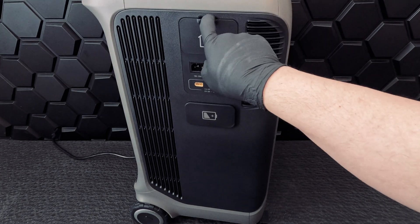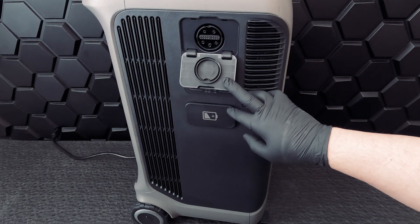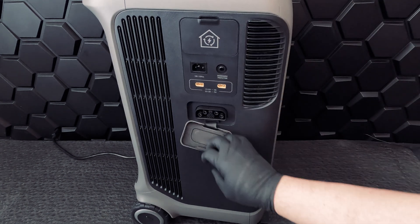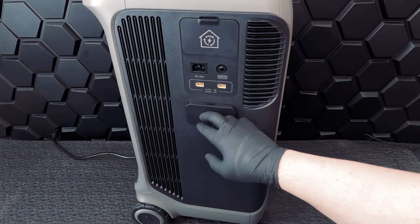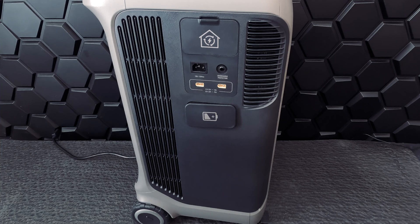On the other side, you can see the home panel power port, the AC input port, the dual solar panel and car input, and the expansion battery port. You'll also notice there are vents on both sides of the unit to regulate the temperature.